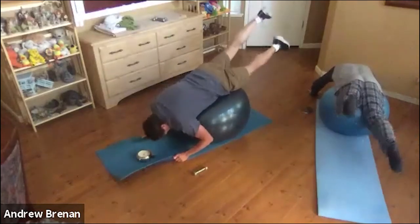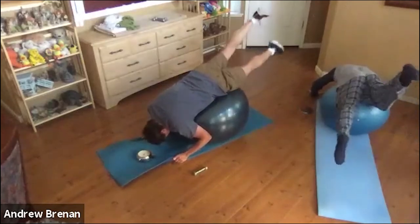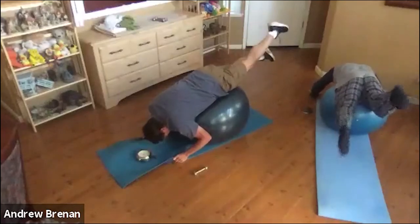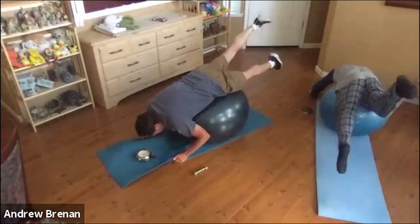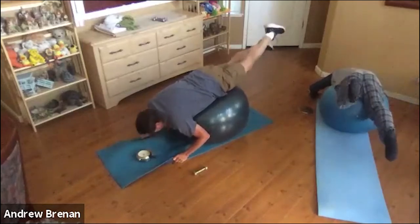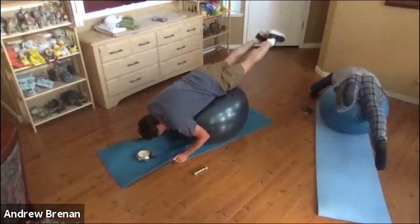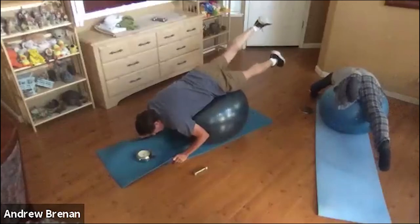45 seconds — hold that leg up just for that extra second. Look down at the floor or the ball. Make sure your neck and back are okay — don't work through pain. Change your position or take a break if you need to. Remember, we're still going slowly. We're over halfway done; I think we only have about 10 seconds to go. Nice and slow — you should start feeling your hamstrings eventually. And then relax.